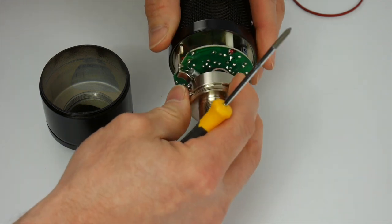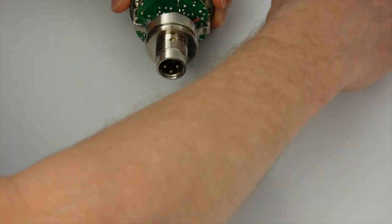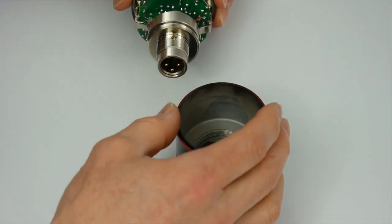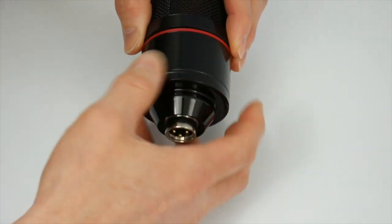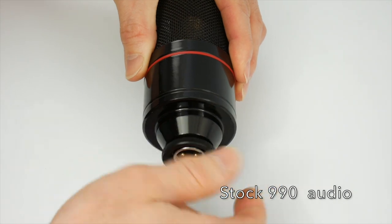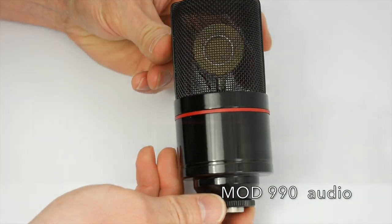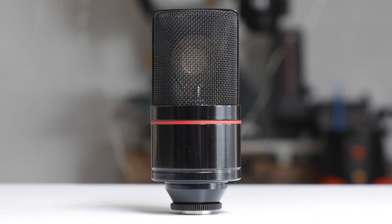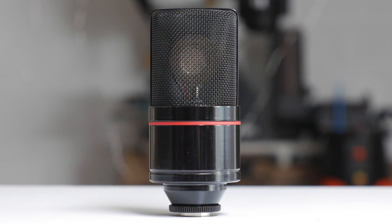Once it's all finished, you should be able to easily see that condenser. I was able to lower the gain a little bit on my microphone for a nicer recording, and I think the sound is a little bit fatter and wider. This is the sound of an unmodified 990 — this is the sound of a modified 990. I can certainly tell the difference and I like the modified version a lot better.